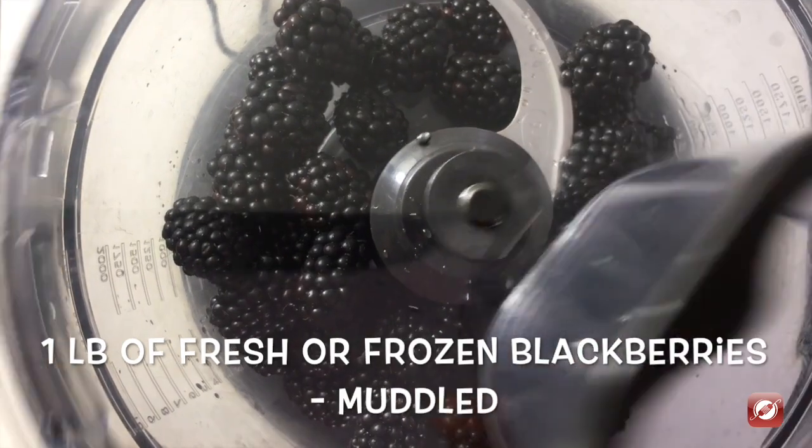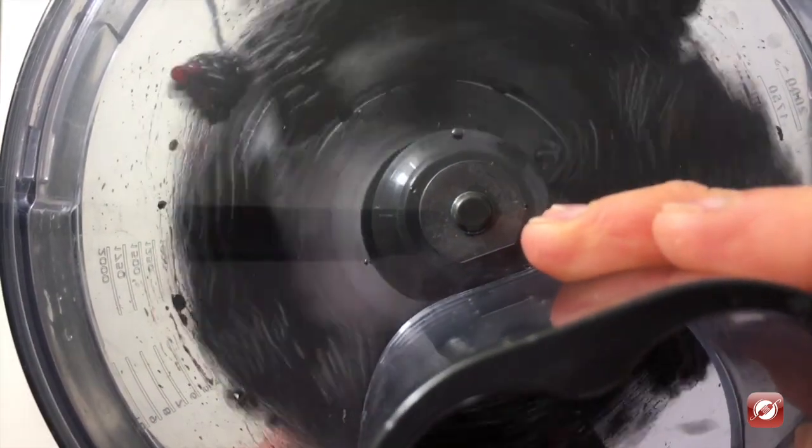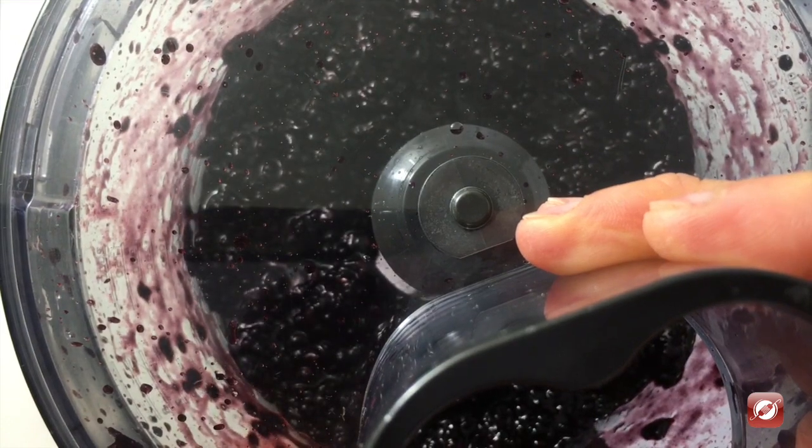To make my blackberry ice cream, I have a pound of fresh blackberries in the bowl of my food processor. I'm just going to pulse them a few times to crush them up but still make sure they have some texture to it.